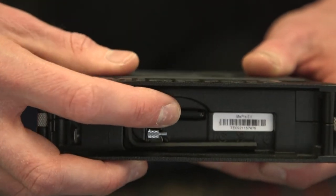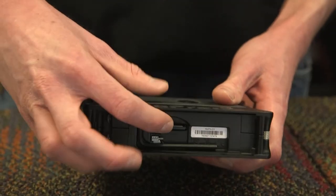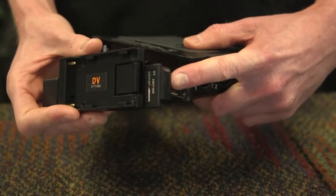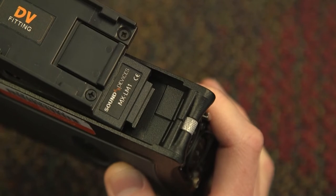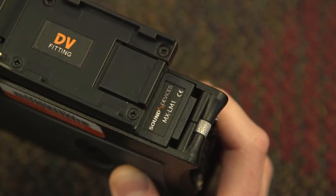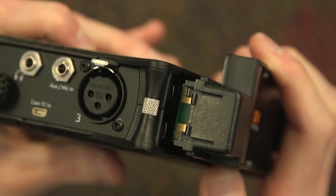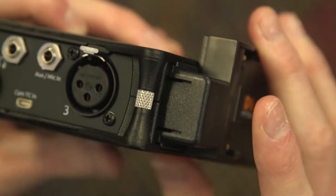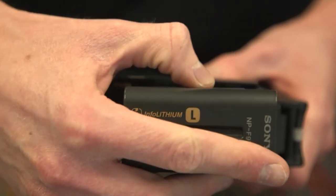Before putting the battery sled back on, be sure that your SD card is inserted into the machine. Then align the plastic tab into the back of the device so it is flush before pushing on the side with the contacts to fully seat the battery sled. Once the battery sled is seated properly, you can slide the Sony battery in.